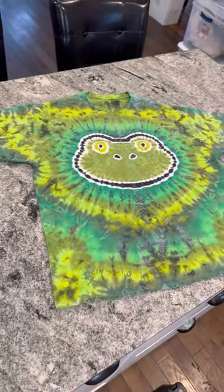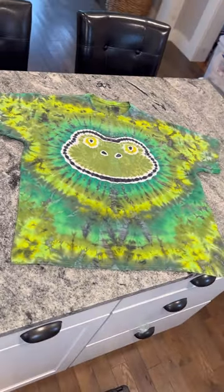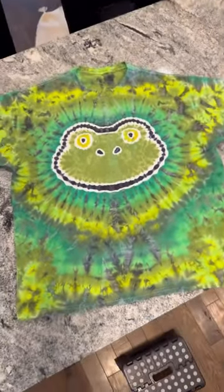That orange outline that you see is just my washable marker that will wash out. And finally, here is the final result. I've gotten requests for a frog shirt for so long, so I'm very happy that I finally have one made.